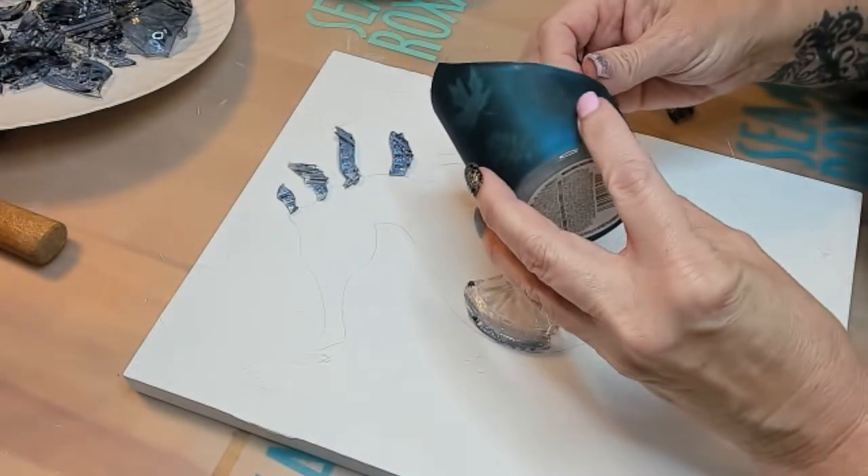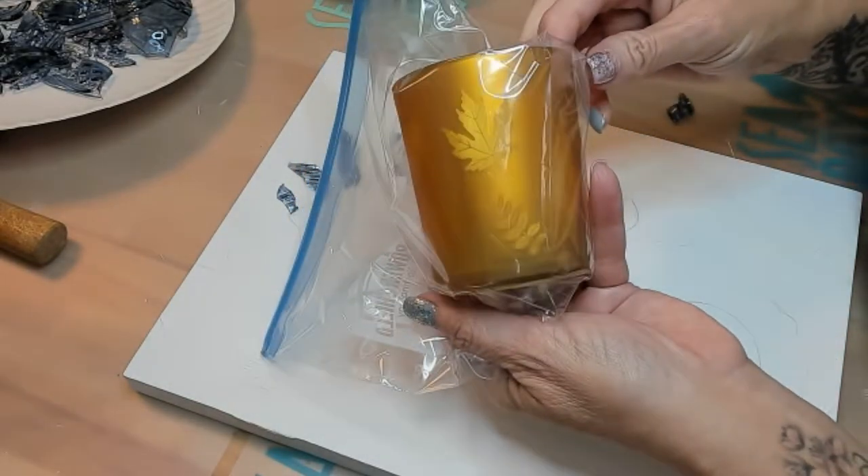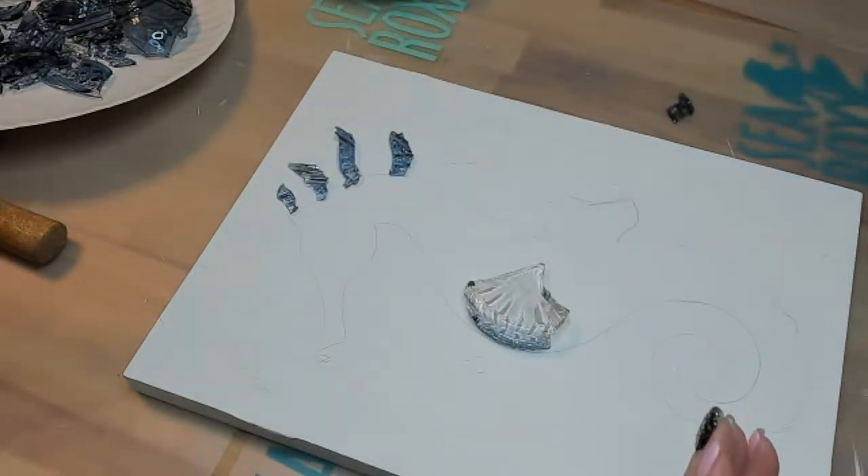And then there's these that I found at the dollar store. Even though it has seasonal stuff on it, you can just cut around it. But look at those brilliant colors!